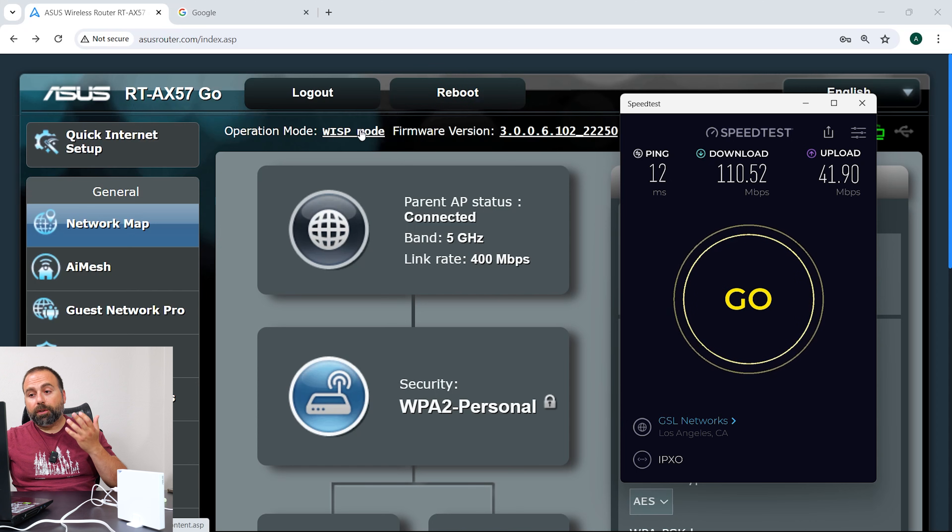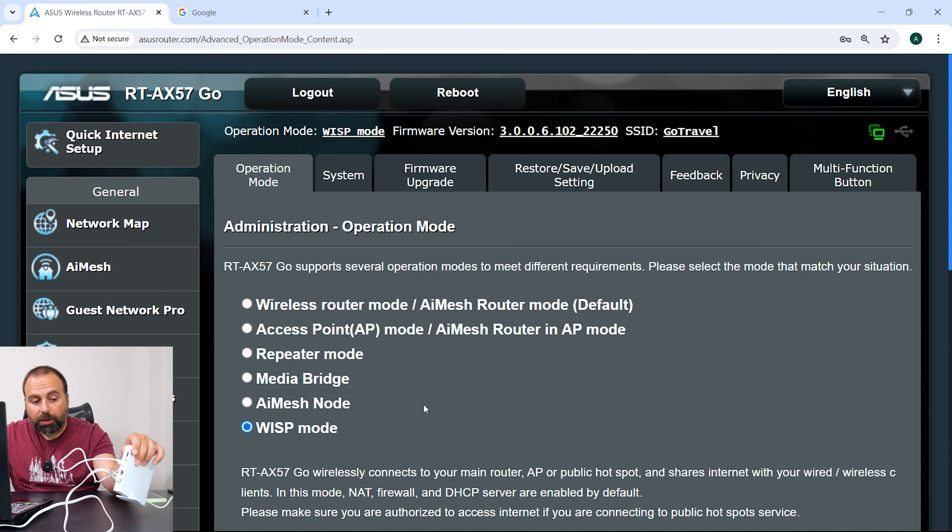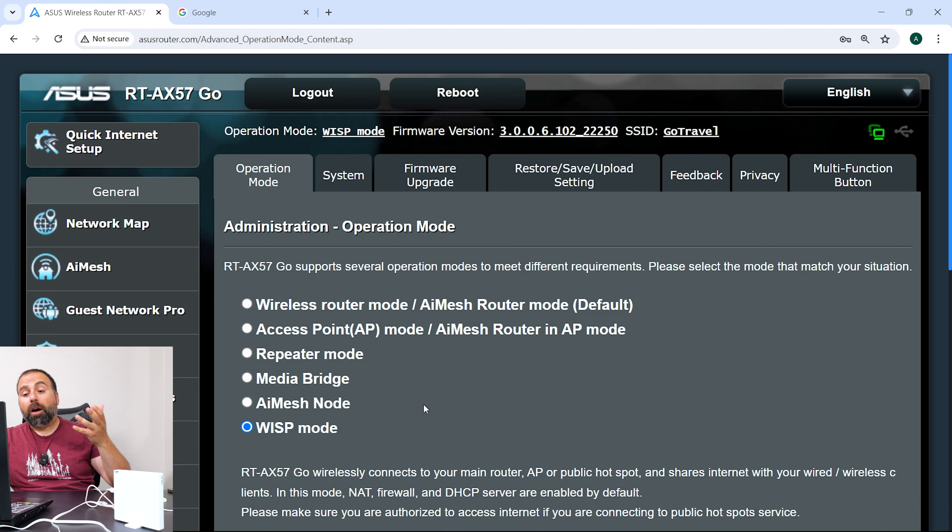Overall, this router is very, very versatile — I think that's really the biggest thing. There are so many ways you can use this thing. It's easy to take with you, the stand is really nice, and you can even use it as your main router if you want. It really offers a lot, especially considering the price — I think ASUS did a really good job with this router.